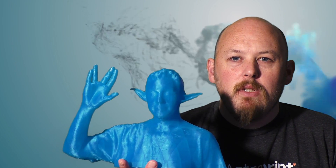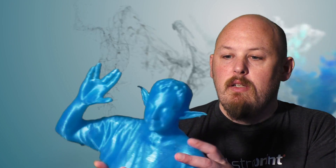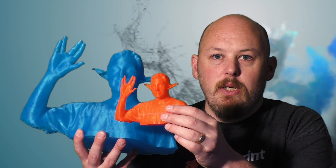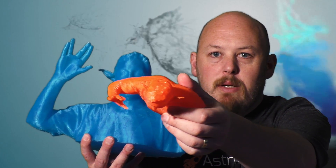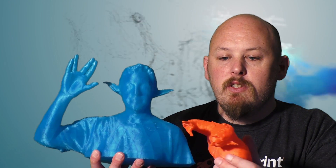This guy took a very long print — it was about 24 hours. I did him at 10% infill, because if you do 0% infill the head's going to be patchy, and any flat top parts — like the shoulders — are not going to work. You can kind of see that on the little one. There's a little bit of fail on the head and on the top of the shoulders, just where there was nothing for the plastic to really bond to, so it was bridging in mid-air.